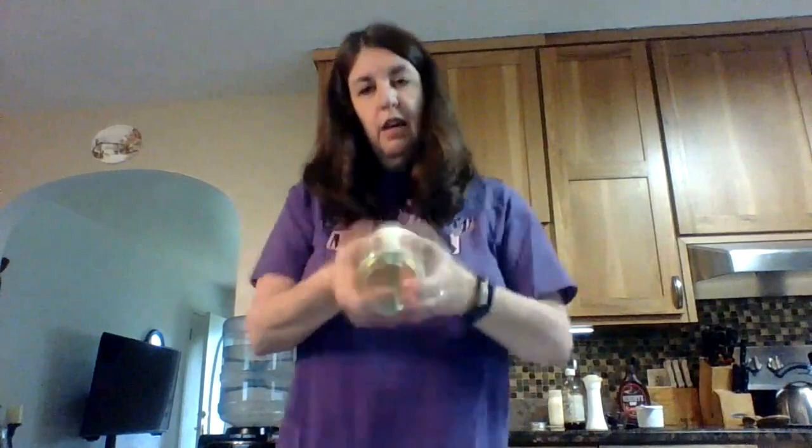Alright, so then you put your lid on. Make sure that your lid is really really tight and all you're going to do is just shake it for about four or five minutes. And then when you get all finished, you're going to freeze it, and then it will be delicious.